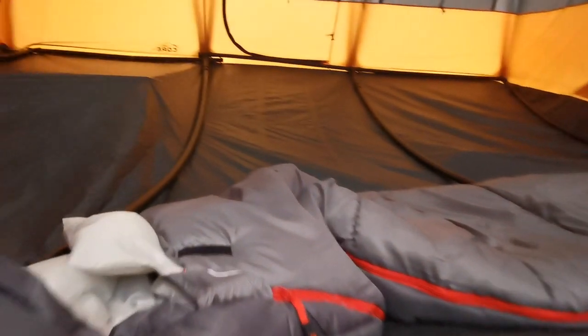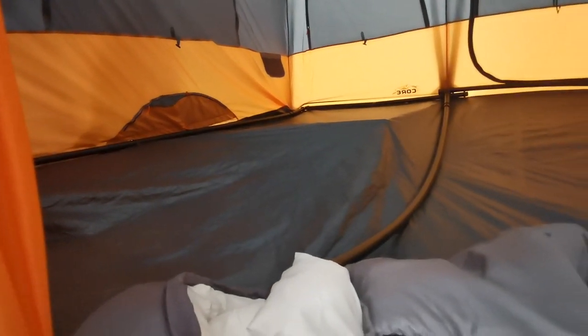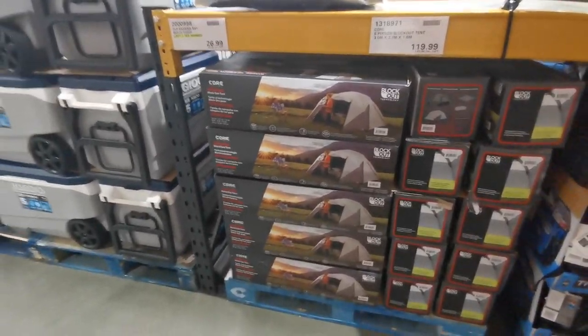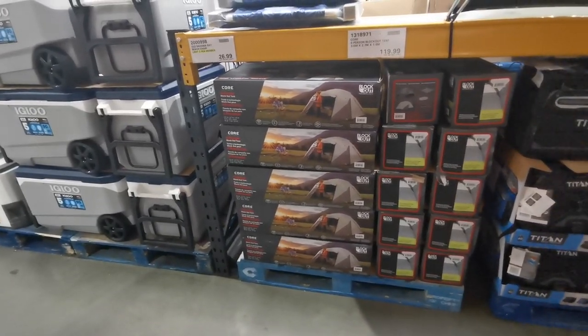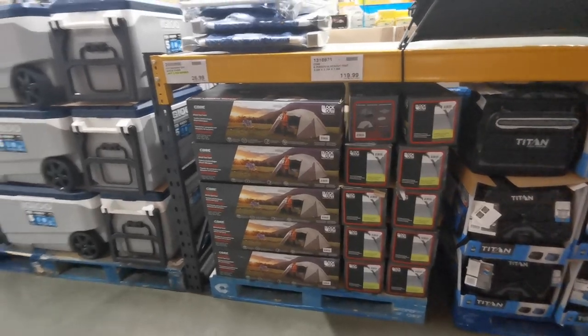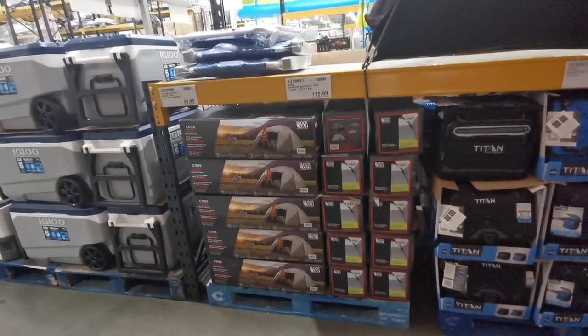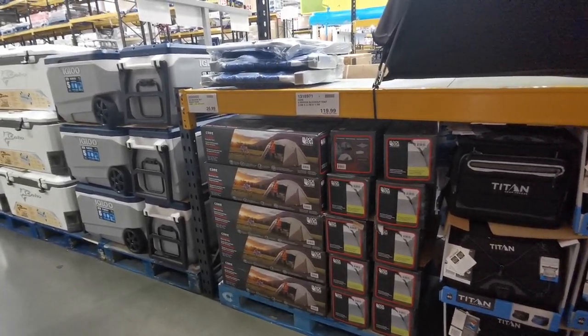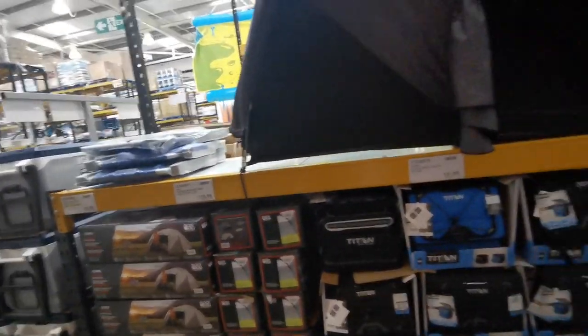I love camping so this 12-person tent is right up my street! There's also a six-person blackout tent for £143.98 - I wonder if it blocks out heat, cold, or light. Not as big as the 12-person one, but still impressive.